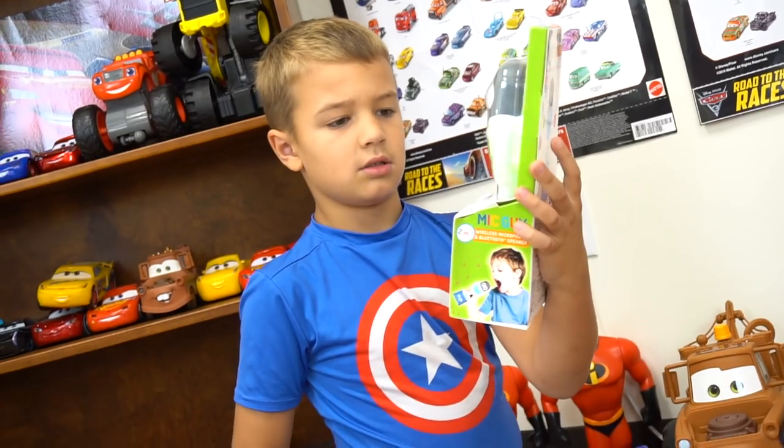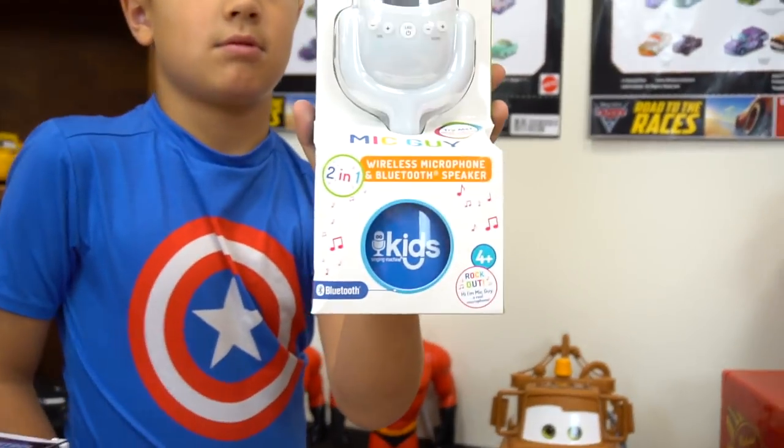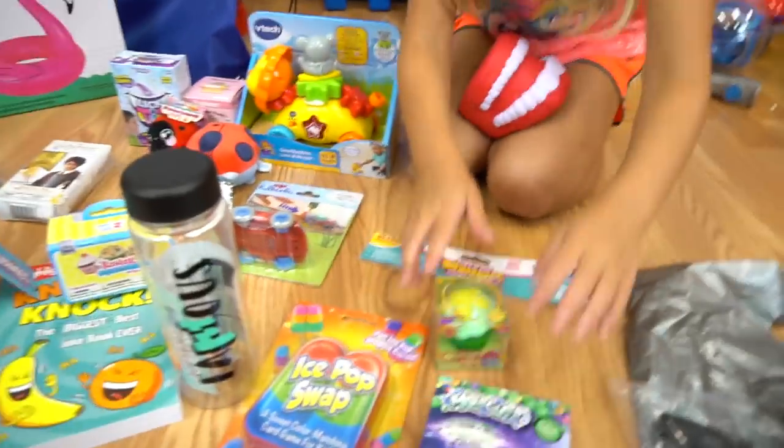That is the Singing Machine for Kids — it lights up and everything. I'm going to squish it. I didn't have a squishy thing yet — I just squished your teeth! Let's see what kind of Thomas do you have. It's series three. Alright, you go ahead and open that.